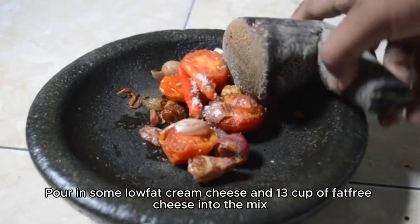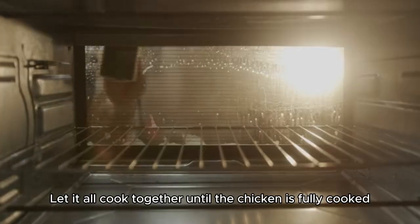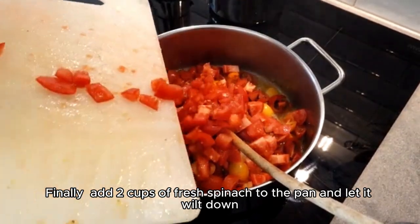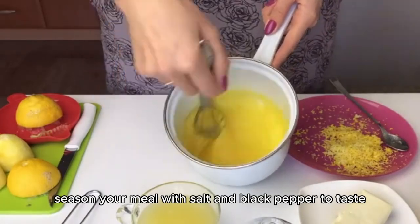Pour in some low-fat cream cheese and one-third cup of fat-free cheese into the mix. Let it all cook together until the chicken is fully cooked. Finally, add two cups of fresh spinach to the pan and let it wilt down. Once that's done, season your meal with salt and black pepper to taste.